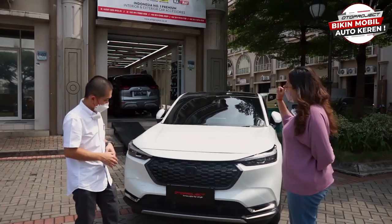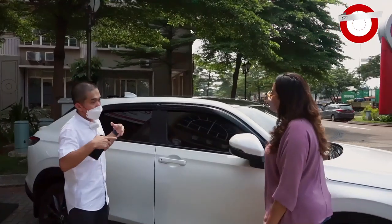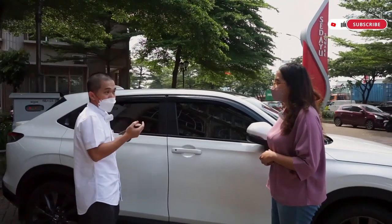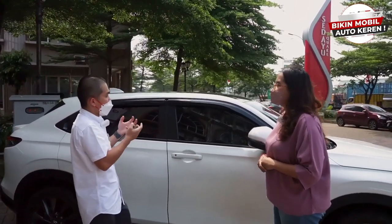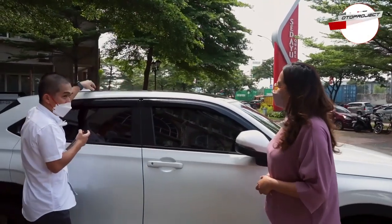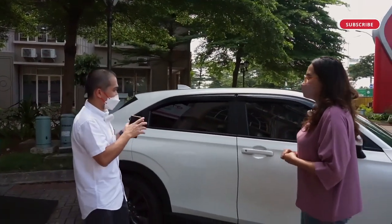Kita bikin roof rail untuk HRV. Akan ada roof rail yang OEM fit, dan mempunyai fungsi bisa bawa barang. Nanti kita bikin crossbar-nya juga yang khusus HRV — bukan yang universal, tapi didesain khusus untuk HRV. Jadi nanti kalau teman-teman sahabat auto yang mau mudik, bisa pakai crossbar dan roof rail HRV dari Oto Project — aman dan nyaman. Jadi tidak perlu jepit di sini, nanti roof rail-nya udah ada dudukan di sini. Kita lagi ngedesain, ini mungkin agak lama, lagi dibikin bagus biar perfect, biar bikin ganteng mobilnya.